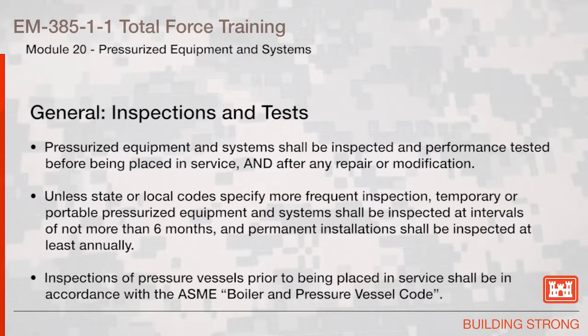Inspections and Tests: pressurized equipment and systems shall be inspected and performance tested before being placed in service and after any repair or modification. Unless state or local codes specify more frequent inspection, temporary or portable pressurized equipment and systems shall be inspected at intervals of not more than six months, and permanent installations shall be inspected at least annually. Inspections of pressure vessels prior to being placed in service shall be in accordance with the ASME Boiler and Pressure Vessel Code.